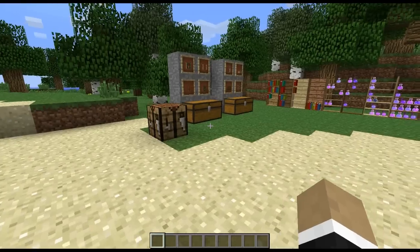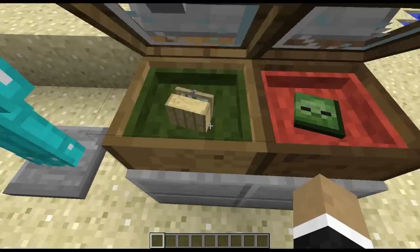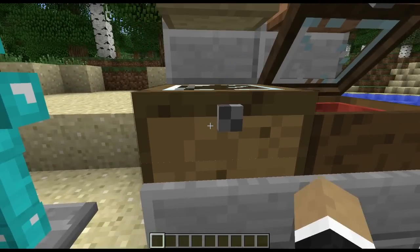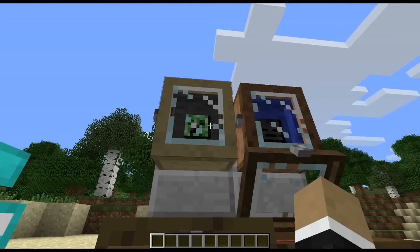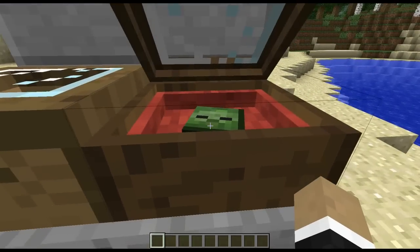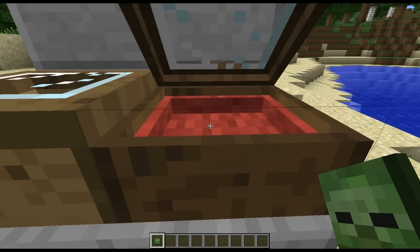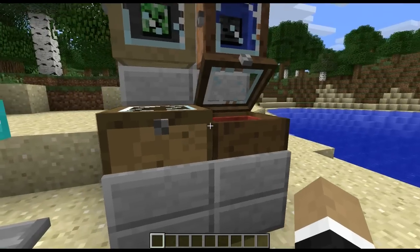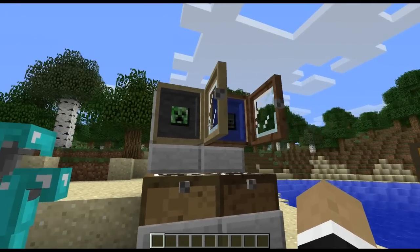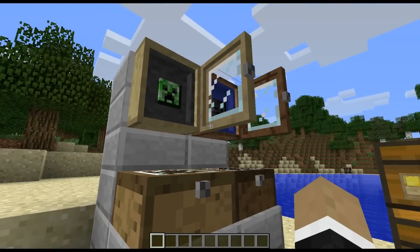Moving along, we have our glass display cases. I use all four different types of woods as well as the four different colors. The way these things work is a shift-right-click will toggle them between open and closed — that works for all of them regardless of whether they're vertical or horizontal. In order to remove or place an item in it, it has to be open; then you just do a regular right-click and it'll grab the item out if there's one in, or you can place it in. You can leave it open or closed — it's just based on your preference.